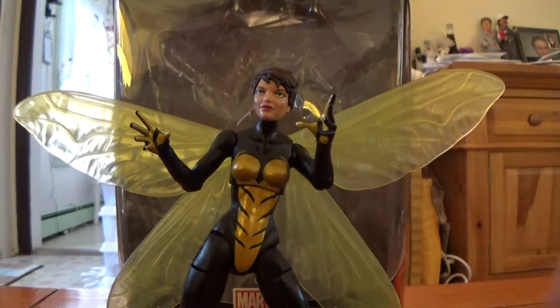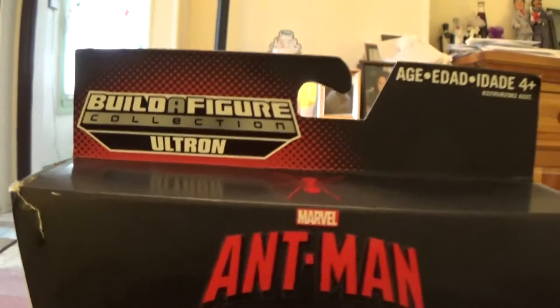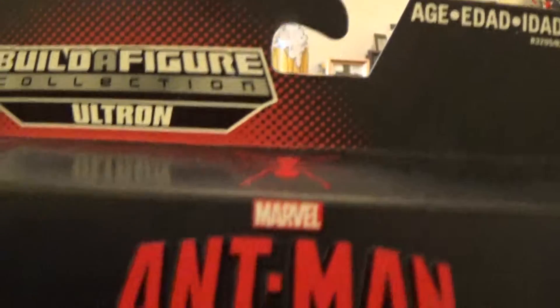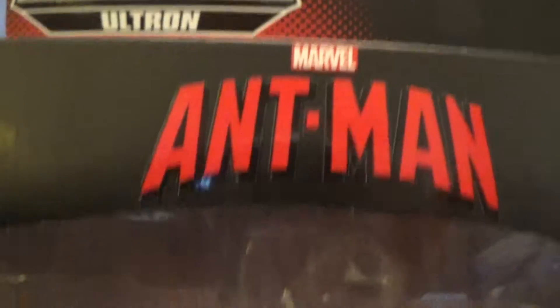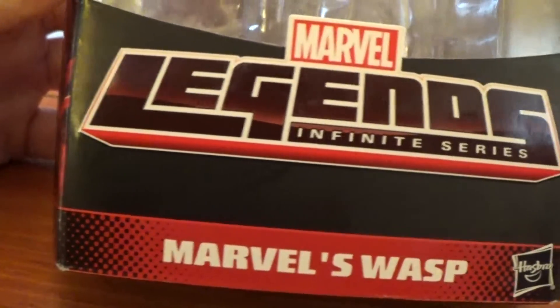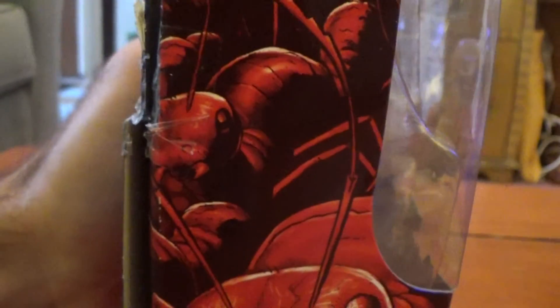We'll give you a closer look at the figure in a moment. Of course, let's show you the packaging. Very standard at this point. Build-A-Figure logo there — that's Ultron. We go down and we have the Marvel Ant-Man logo and the little ant symbol there. Of course, we have the bubble where the figure would be. Marvel Legends Infinite Series, and the character name Marvel's Wasp. Hasbro logo there. On the side, we have this cool image of just so many scurrying ants. I like this little artwork there. Same image on the other side.